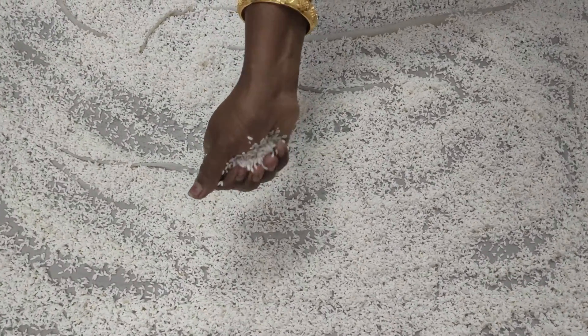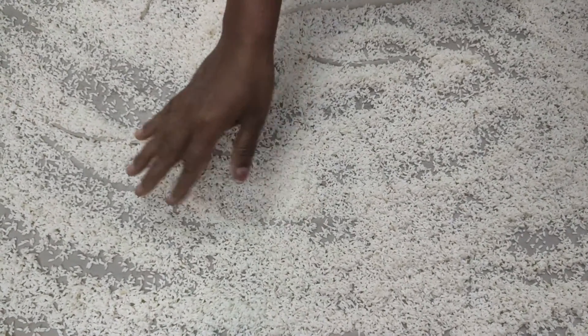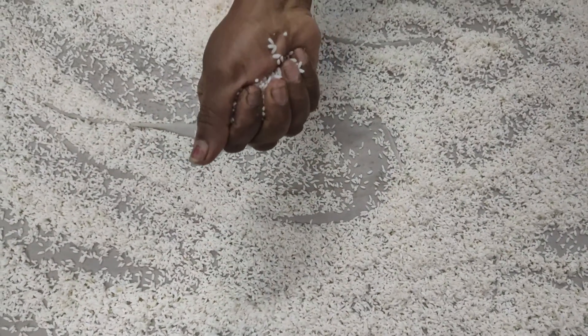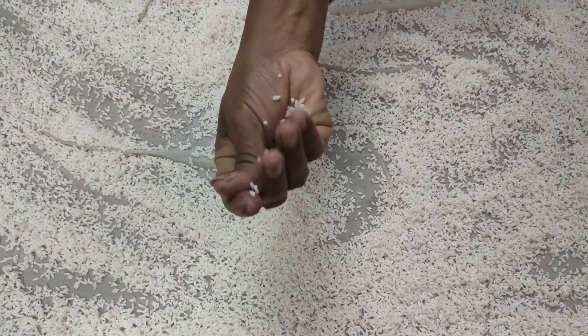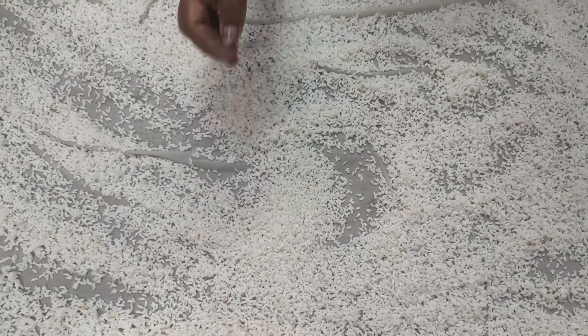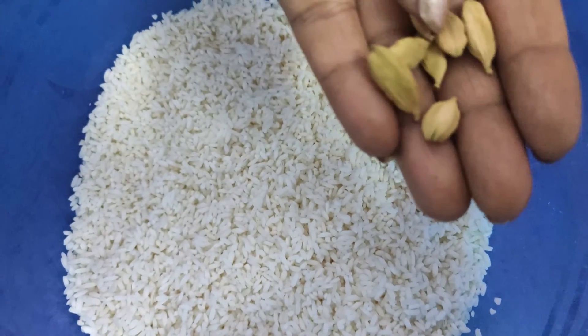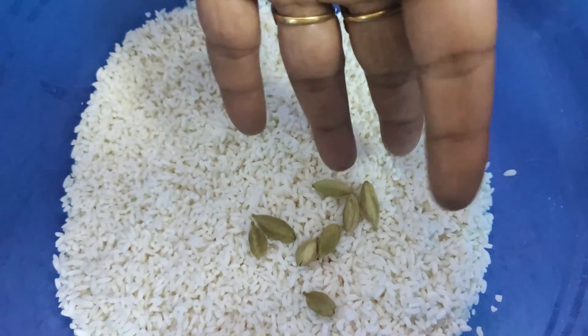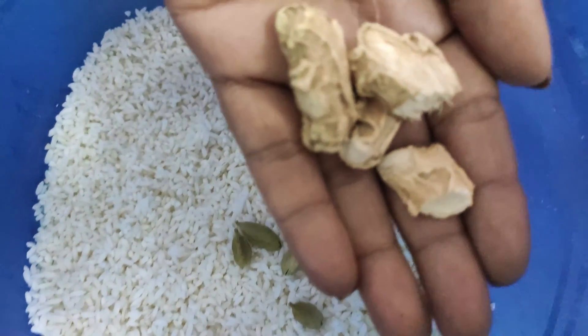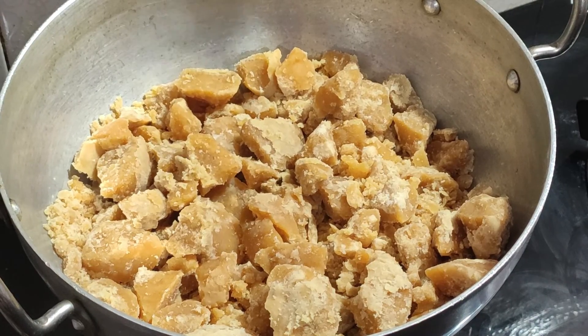First, we have to prepare this recipe. It will take a few minutes. If you look at the recipe, you can add the ingredients. Now we will add about 1 kilo.